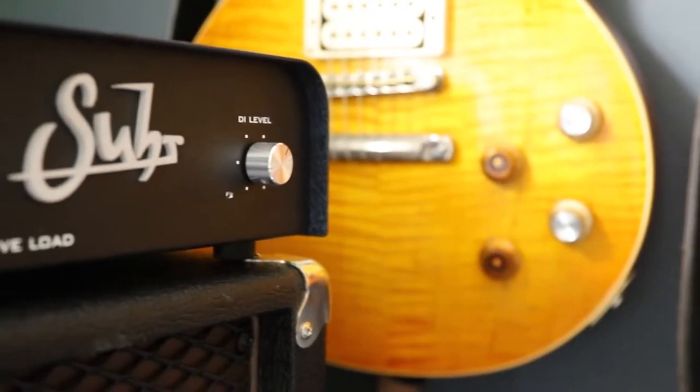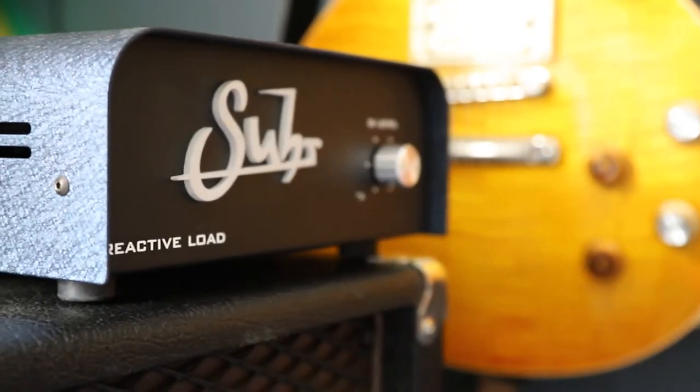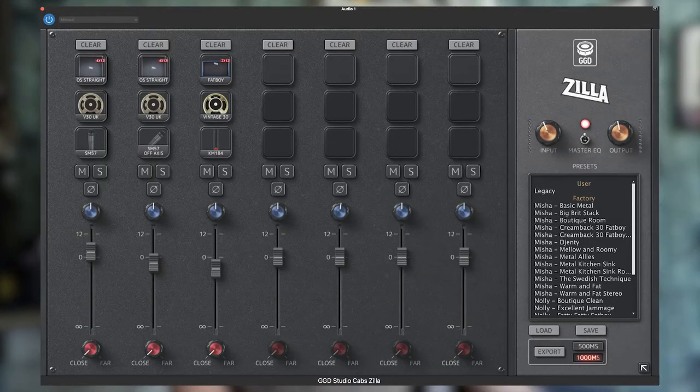Footnote: with these types of amps, when you push the gain past around 7, it's almost like they've added another preamp tube and you get into more of a Van Halen-type sound at that point. Recording-wise, we come out of the Legacy into a Surreactive load, into my Mac with GarageBand, and for IRs we're using the Get Good Drums Zilla Cabs library. So the tones are guitar and amp.